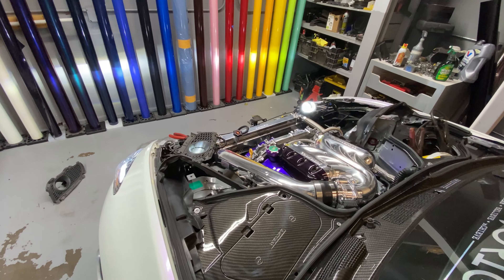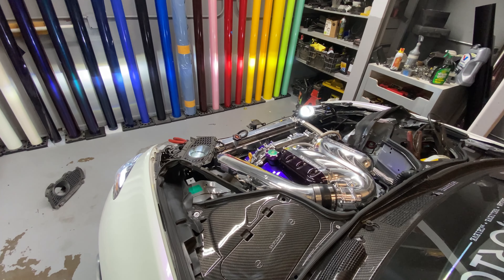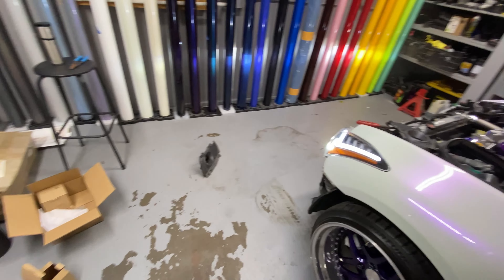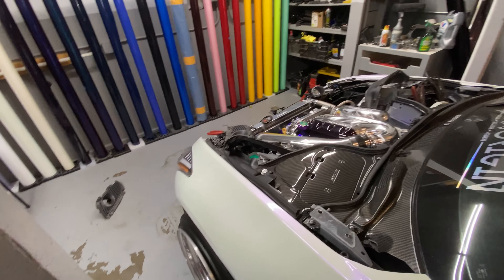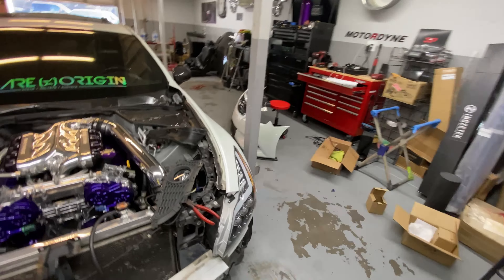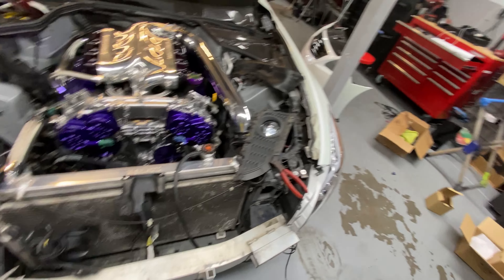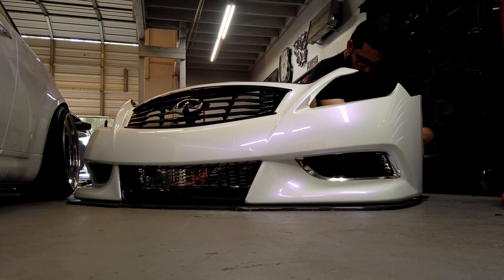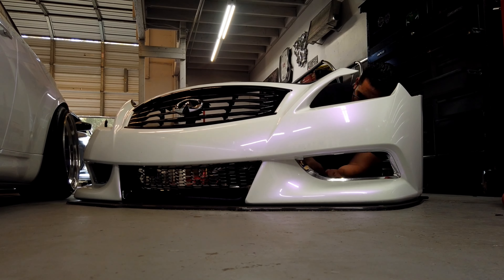Now we got both fog lights wired in. Let's check them out — testing with the switch. Hell yeah! Super excited. Now we can actually get into putting these things onto the bumper. Let's get the fog light deletes out and put these in.